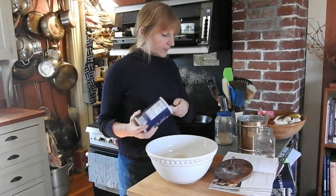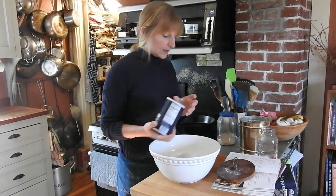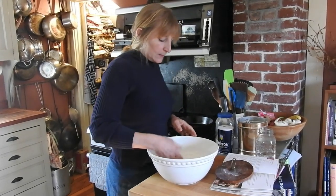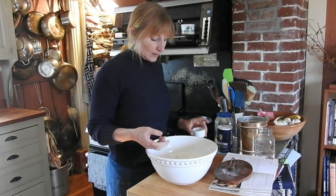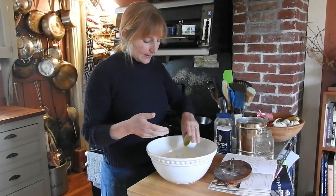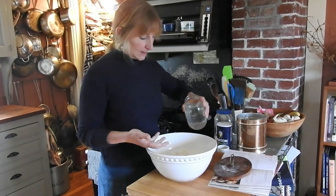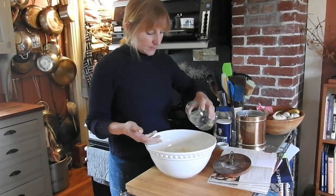Then there's the salt, which I eyeball a lot of the time because I've done this so many times. Mix all that together. There are two ways to do this recipe: one is the traditional kneading method, and the other is the technique I've been working on the boat recently — actually just turning the dough a number of times. It's a looser dough and it doesn't require coming out of the bowl.